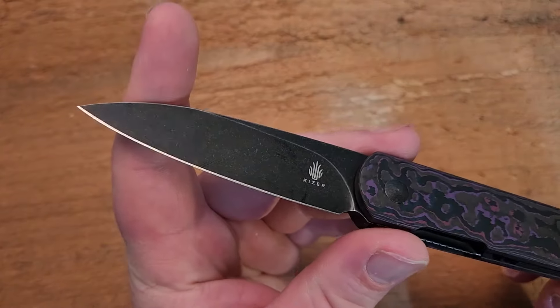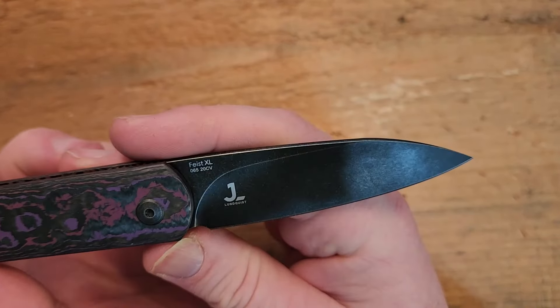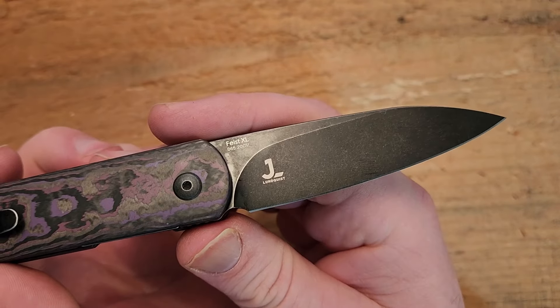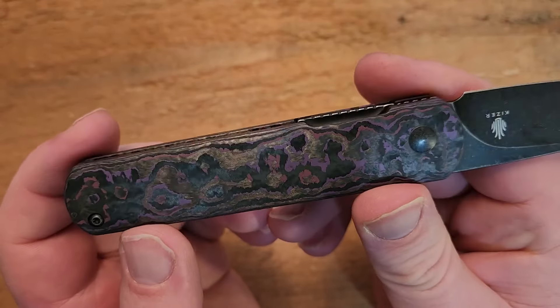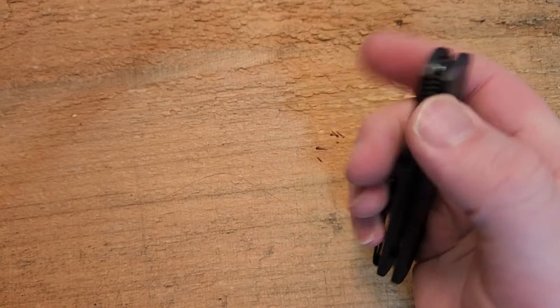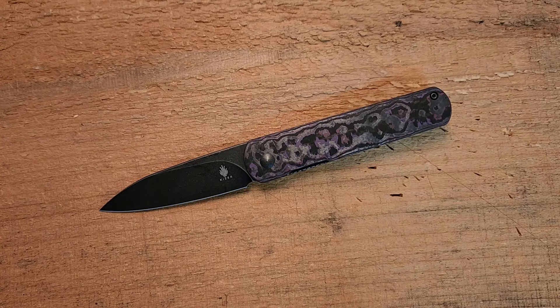The blade is 20CV — you can see it right there on the blade. Combined with this absolutely gorgeous fat carbon, I think this makes a lot of sense. There aren't a bunch of versions of this; I believe it's just the purple and black, at least that's all I could find when I did a bit of googling. Even so, it's a really nice color combination — a very attractive knife that can also do a pretty good job in the EDC role.